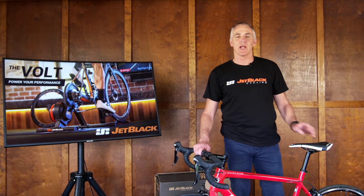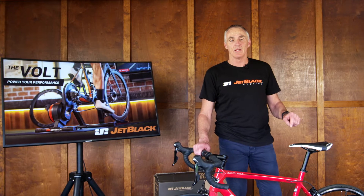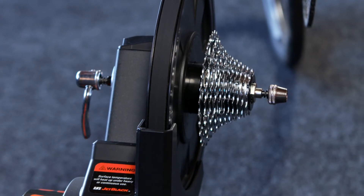In this video we're going to show you how to attach your quick-release road bike to the Jet Black Vault. I'm Murray from the Jet Black Development team and we've gone ahead and set up the vault ready to take a quick-release bike.